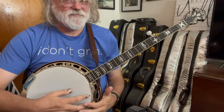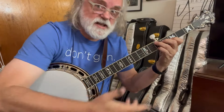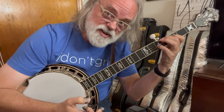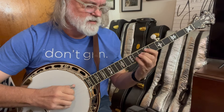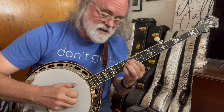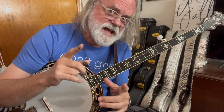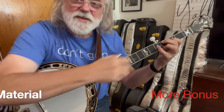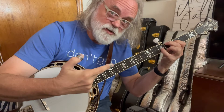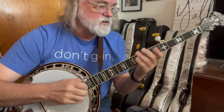So when you are tuned to D, you can move those shapes that you already know toward the ceiling, one set of strings. You're going to go up a set of strings, ignore the first string — you're kind of ignoring the fifth string too. And you can even lay a finger down to where it kind of mutes that first string. You don't even have to think about it.